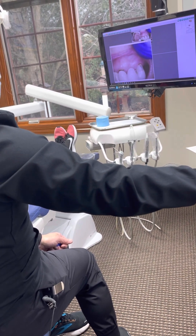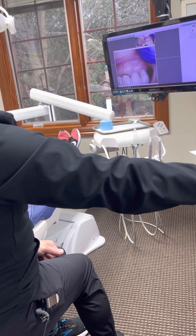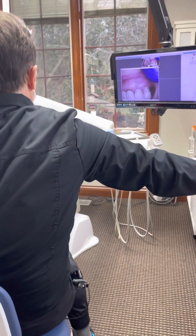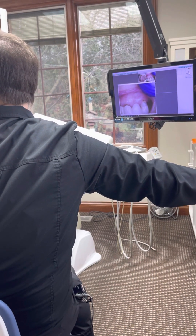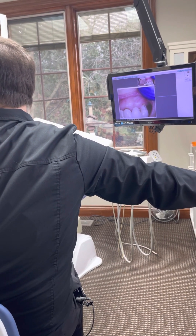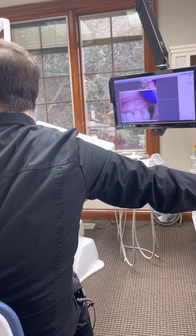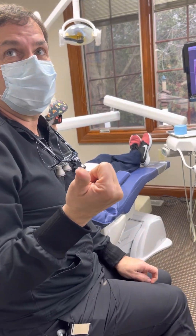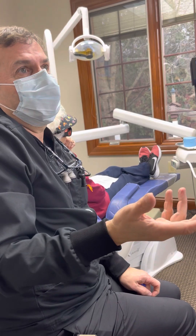We want to refer to Dr. Miramadi for extraction. The treatment plan is to section the bridge from 9 and 10, send to the surgeon to extract the root tips of 10 and 12, then replace with two implants and a new bridge. We'll also note that the patient may defer treatment until necessary. Deferring is one option — just ride it into the sunset. If it breaks, we deal with it; if it doesn't, we acknowledge it's not ideal.